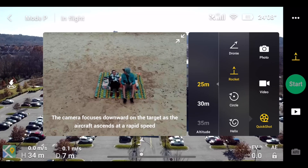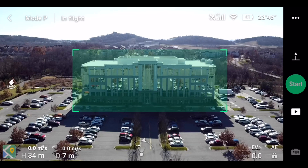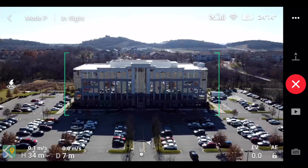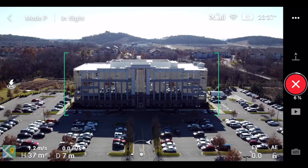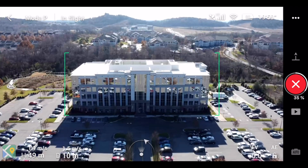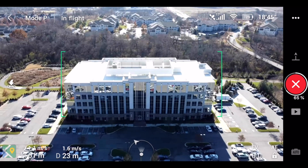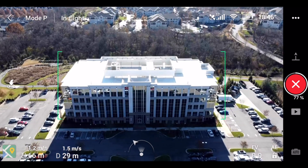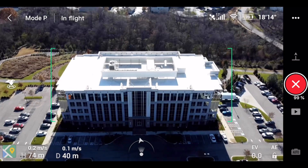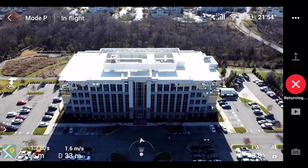That was the rocket at 25 meters. Now we're switching up to 40 meters and doing the rocket again. These shots are pretty simple because rocket goes basically straight up, so you don't really have to worry about your surroundings that much. I thought this one looks pretty cool — you start to see the dimension of the building, the apartments in the background look neat, the mountains kind of go away, and you start to look down at the parking lot. Just a lot of dramatic good stuff happening here with the rocket at 40 meters.